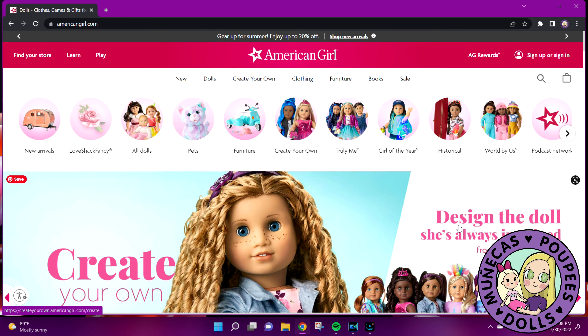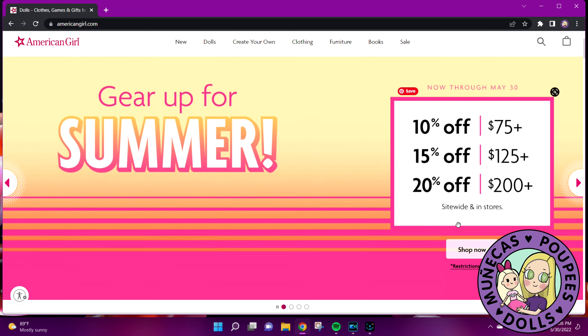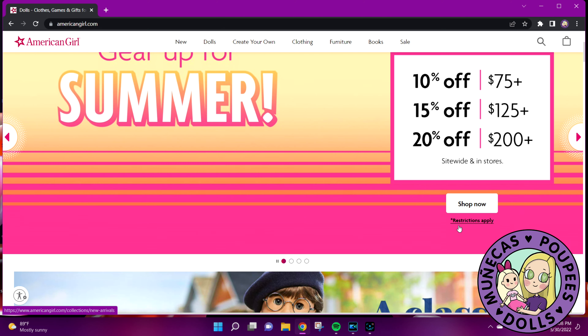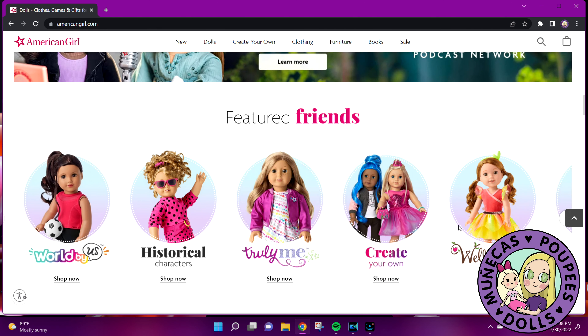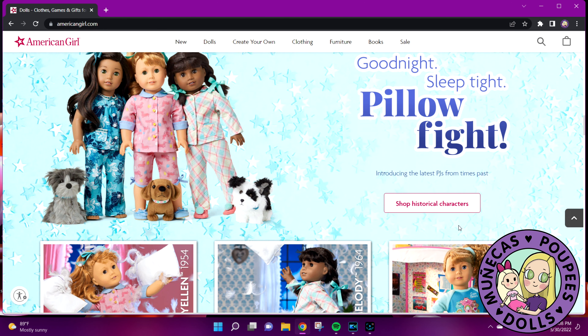Hello everyone and welcome to my YouTube channel. Today's video is a little bit different — I am going to do a create your own doll on the American Girl website. I've got a hundred dollar gift card plus another twenty dollars of rewards points to spend before the end of this month.